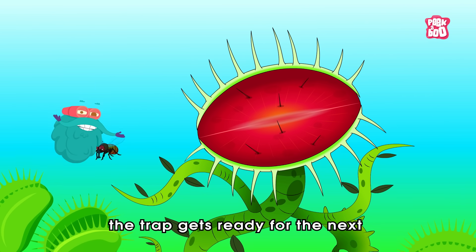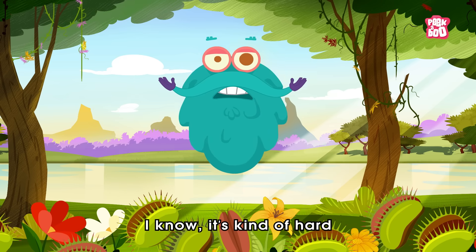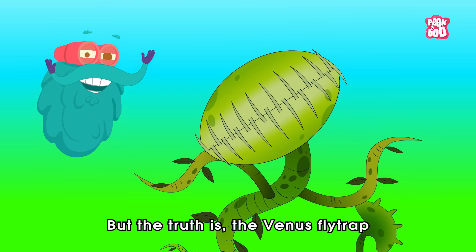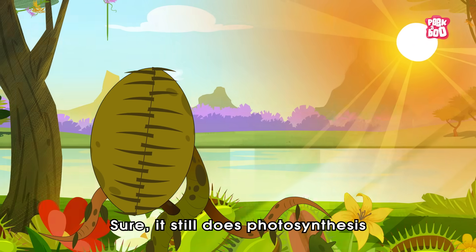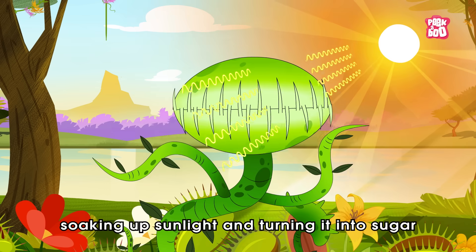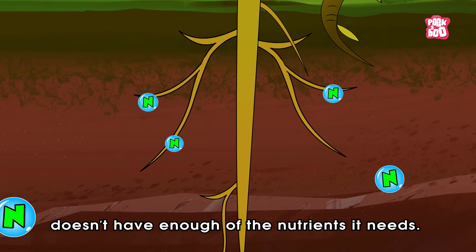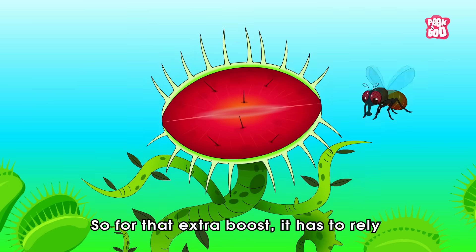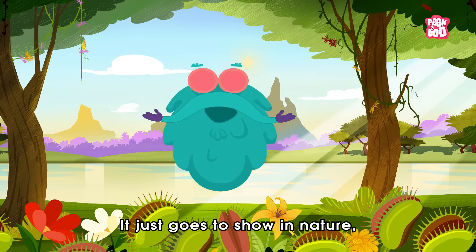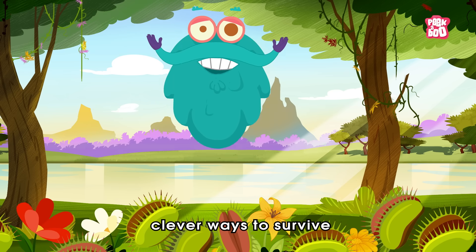Then with a casual stretch, the trap gets ready for the next unlucky customer. It's kind of hard not to feel bad for the bug. But the truth is, the Venus flytrap needs to eat this way to survive. Sure, it still does photosynthesis like a regular plant, soaking up sunlight and turning it into sugar. But the swampy soil it lives in doesn't have enough of the nutrients it needs. So for that extra boost, it has to rely on catching and digesting bugs. It just goes to show that in nature, even the quietest creatures have their own wild and clever ways to survive.